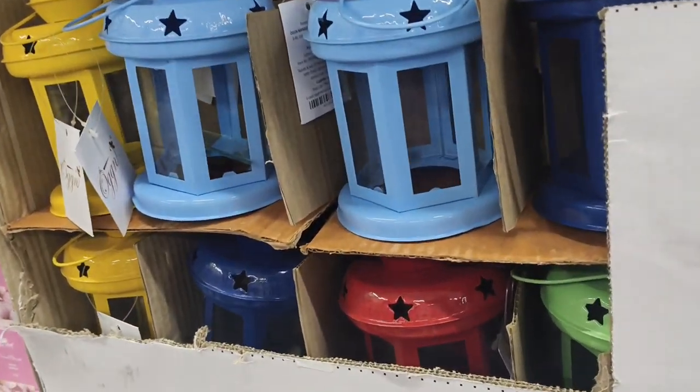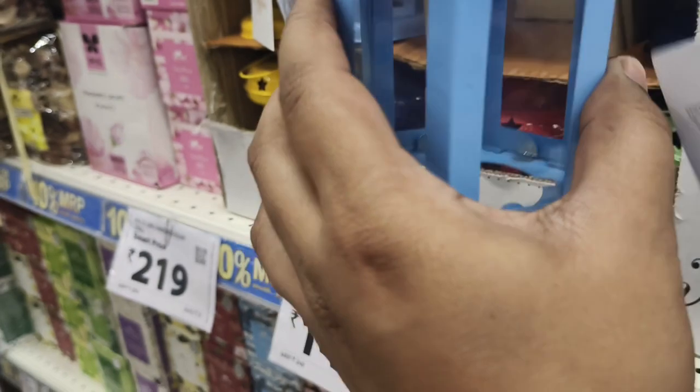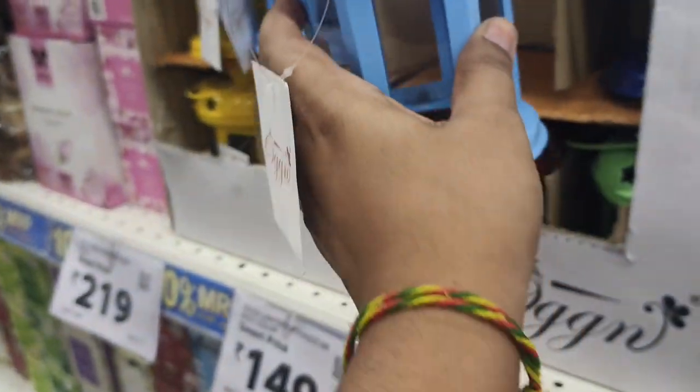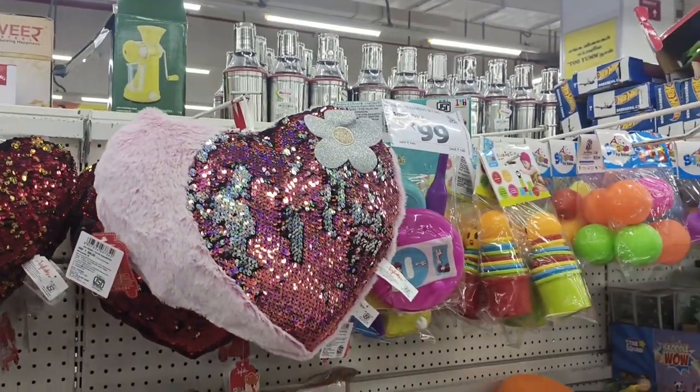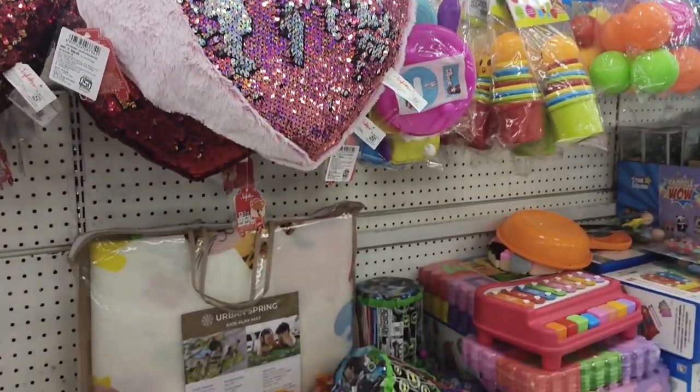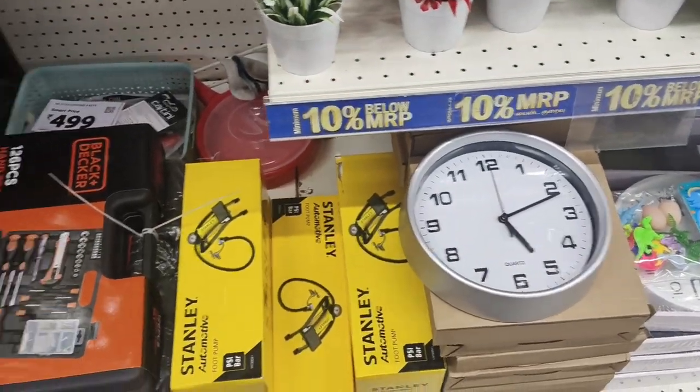So recently we are going to make some cute things. We are going to share this video. We are going to make some cute candle holders and some home decor items.